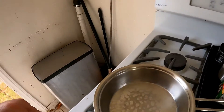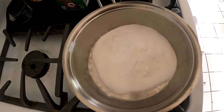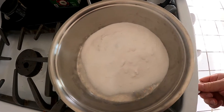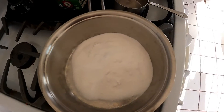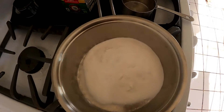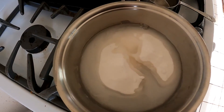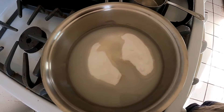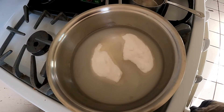So we've got a deep pan and a cup of sugar. I'm gonna get this fire started — set it on low. Now let's get this to start to heat, and then I'm gonna put a little bit of water in.